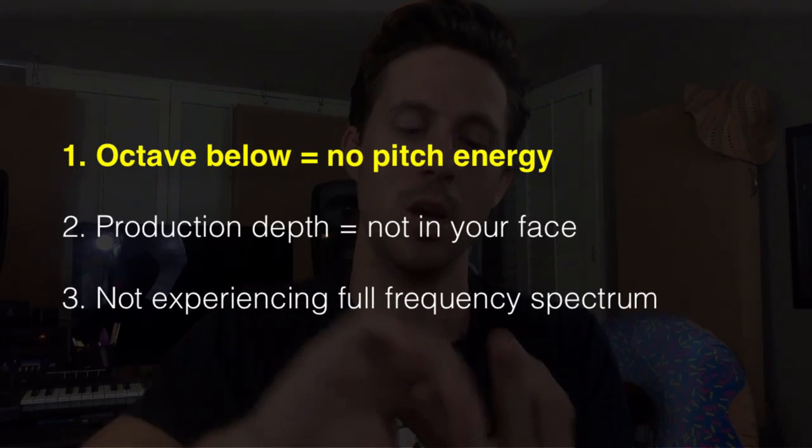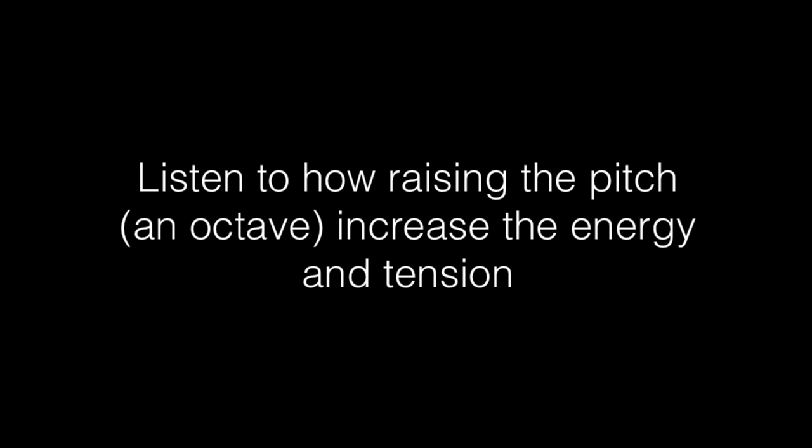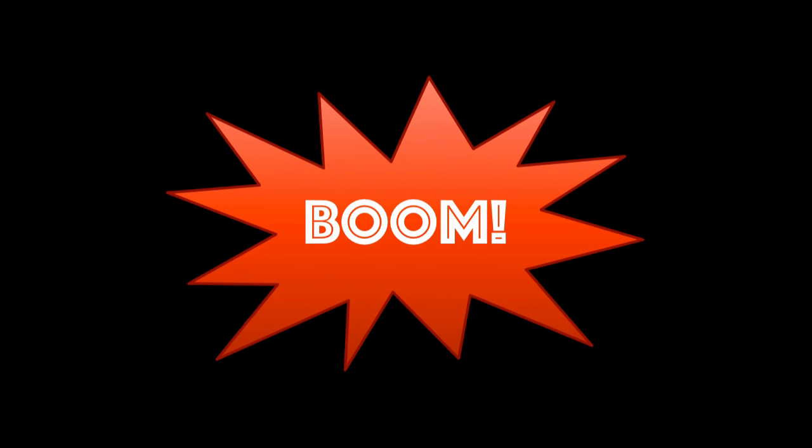So there are three things going on: the vocal is dropped an octave (so you don't have pitch energy), there's production depth (not right in your face), and you're not experiencing the full frequency spectrum. Then they sing the pre-chorus again in the bridge but an octave higher — like the first pre-chorus — introducing pitch energy. They also slightly extend the very last part of the pre-chorus before the chorus drops, all on purpose to increase the drama when that final chorus slams down.